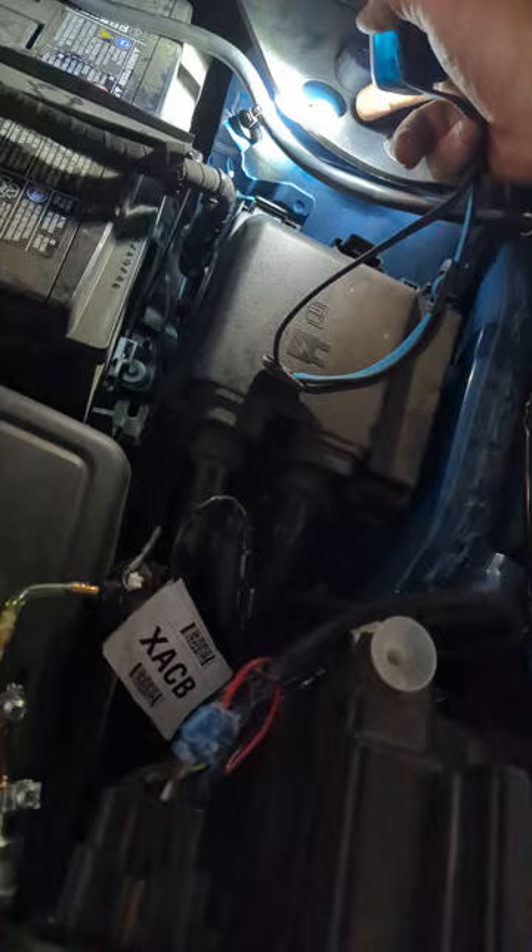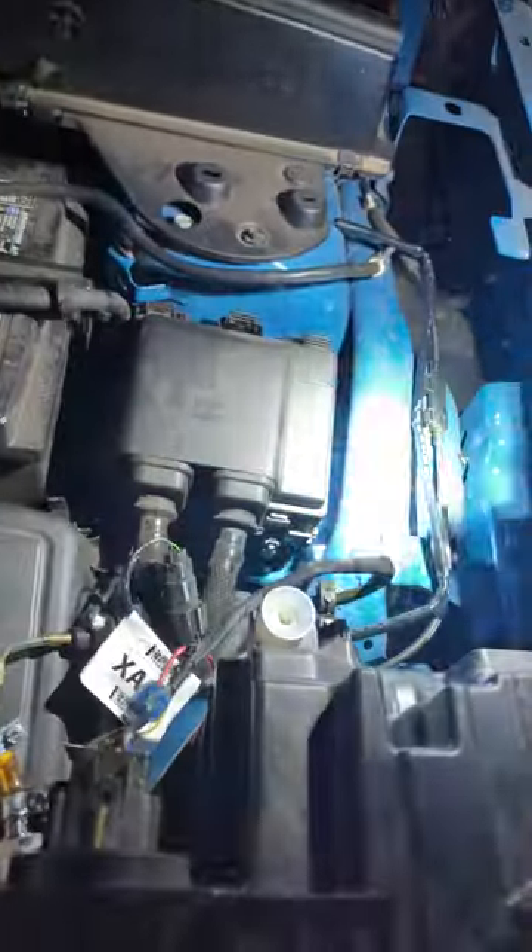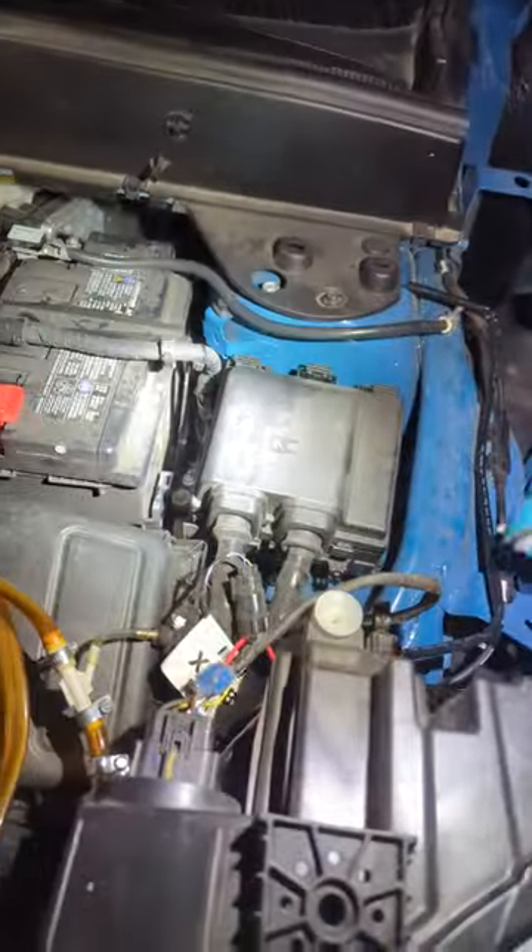Here's the wire — it has the power and ground. I used this bolt as the ground right there; it's a 13mm. Then you also pull out this 10mm bolt so you can pull up the plastic and see what you're doing.